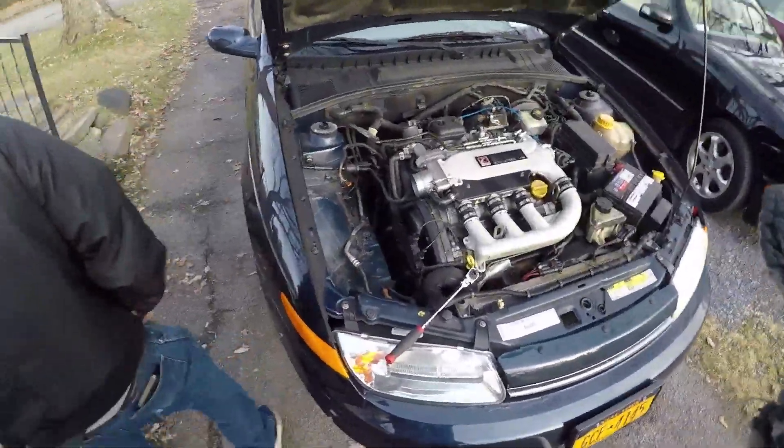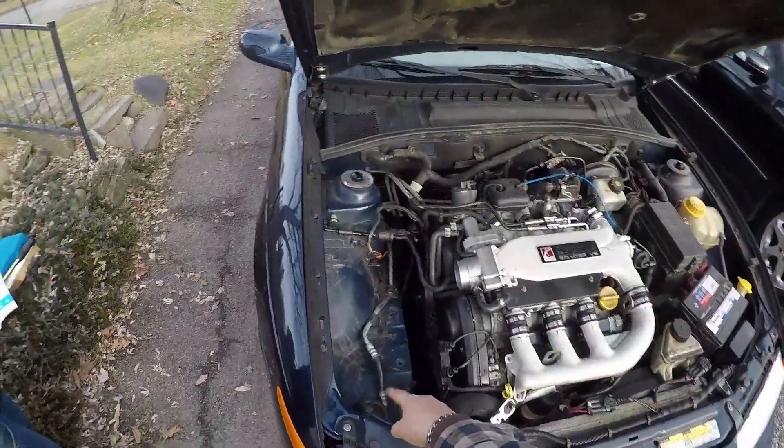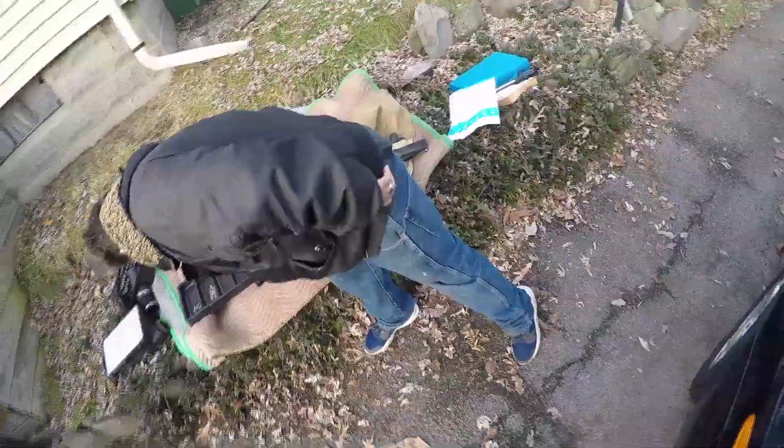Hi YouTube family, Paul back here again. We're pulling this inspection cover off the timing belt to see if there's a problem with that pulley in there and if the belt is damaged. We jumped the gun and just started doing it before filming. First thing you gotta do is remove your air box, disconnect your mass air flow sensor connector, pull that out. There's one bolt that holds the air box in on the left side — that's a 10 millimeter. It's like a sheet metal screw, 10 mil.